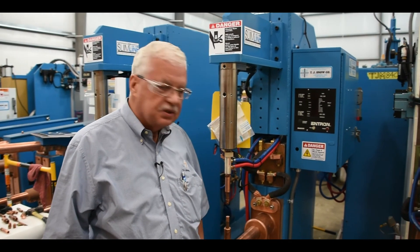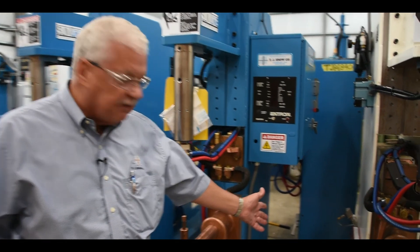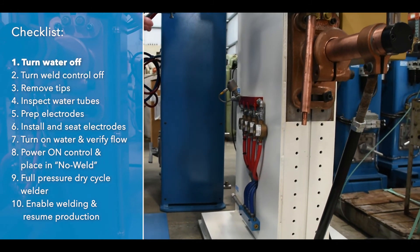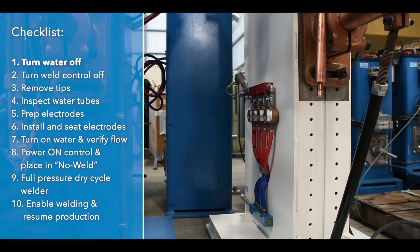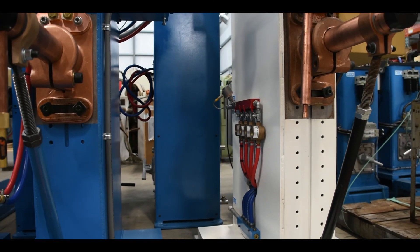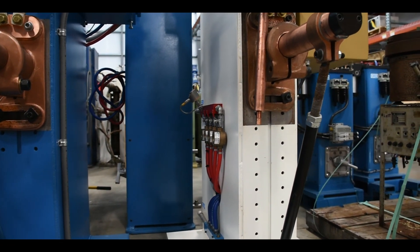When we change electrodes, we have two different sources of water that we have to make sure are turned off. We have our water manifolds here — our incoming water, which is the blue manifold and blue hoses — we'll need to make sure that water is turned off. Also, the water going out, the red side, the red hose, the red manifold — we'll make sure that that water is off also.